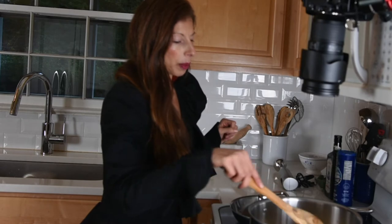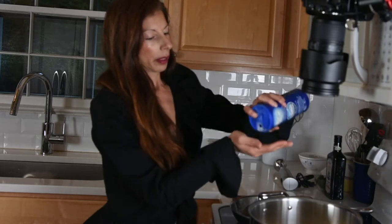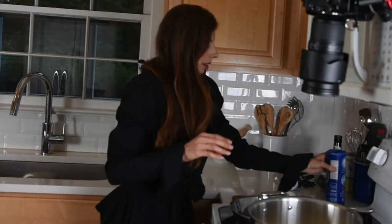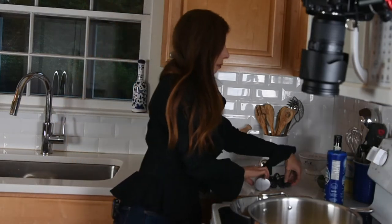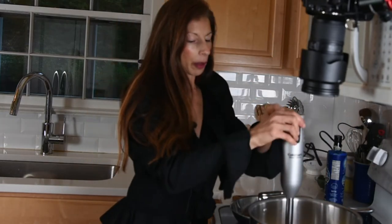I'm going to put those beans in, and then add about a teaspoon of salt. Now everything's all together and I want to take my submersion blender and mix it all together.